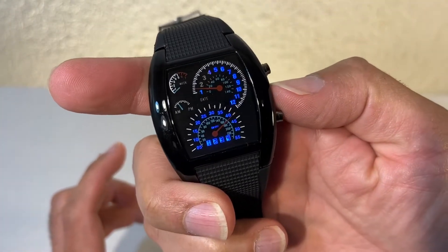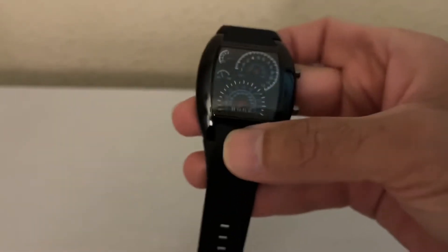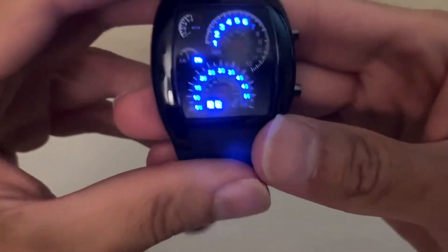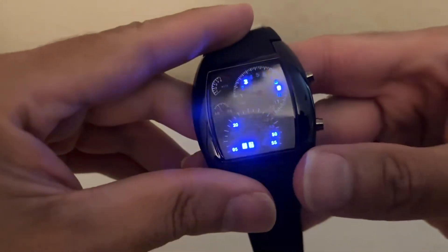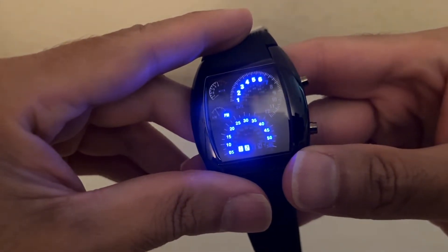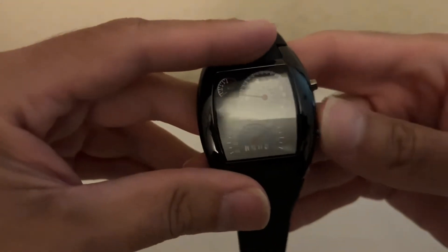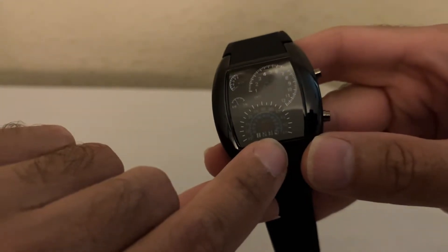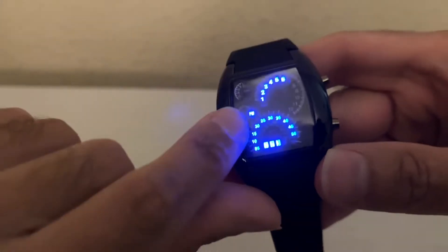What it does is just show you the date and time. Let me turn off the lights. So this is how it looks — you can press this button right here and that'll tell you the time. The top part is the hour and the bottom part is the minutes.